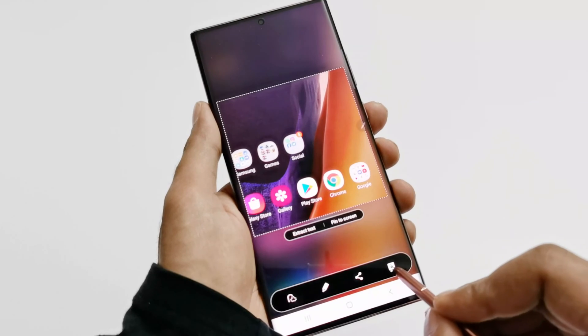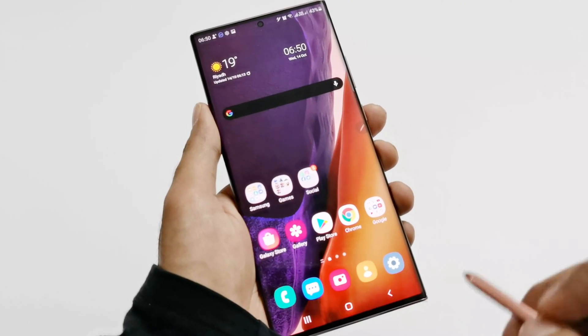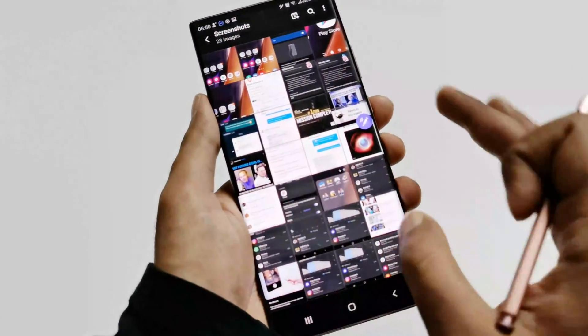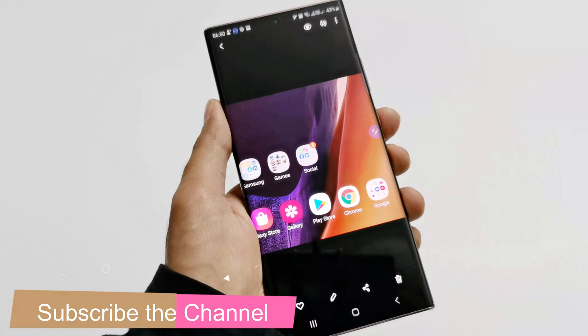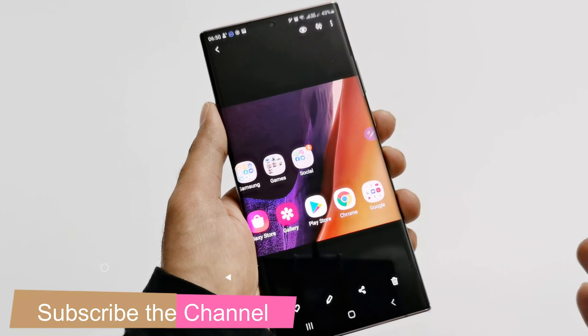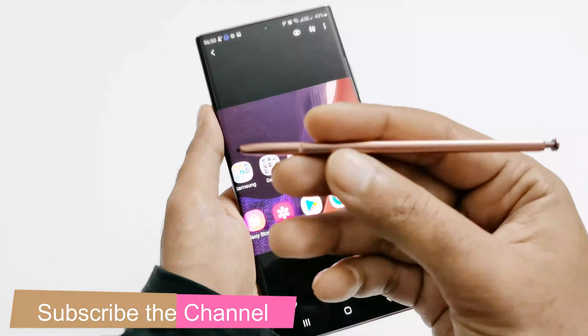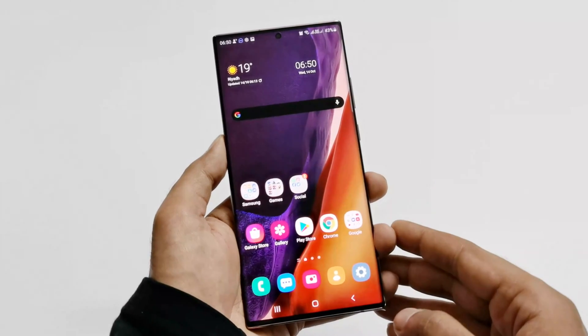To save this you have to tap on it, and now you can see the image is saving to the gallery. If I go to the gallery, this is the previous image, and now this is the image we have just captured. So this is method number two to capture a screenshot on Samsung Galaxy Note 20 Ultra 5G with the help of the S Pen.